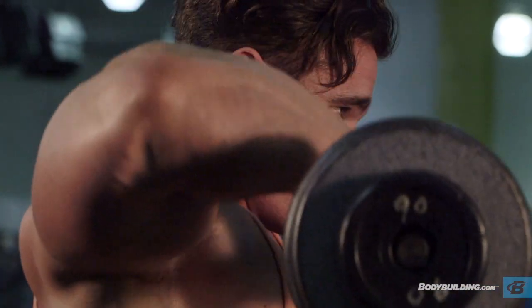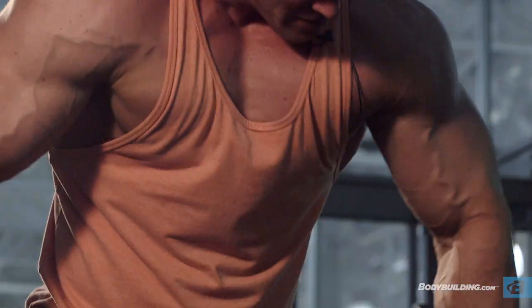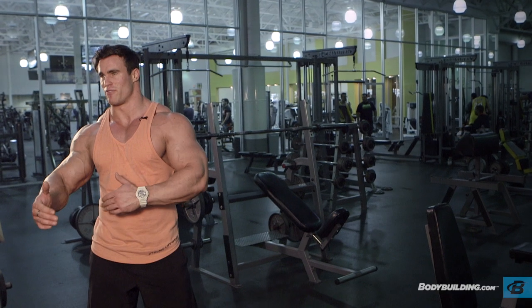If I can hit 10 reps on a weight, I'll go heavier. If I can only get six reps, it's heavy enough. That's my way of keeping it between two numbers — between six and ten. If you can do ten, it's too light. If you can only do six, it's too heavy. So every time I go heavier, if I can hit 10, keep going heavier.